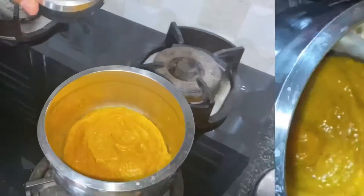Now grind the mixture. Transfer the contents to a bowl and add a little bit of water.